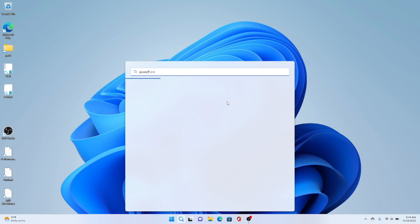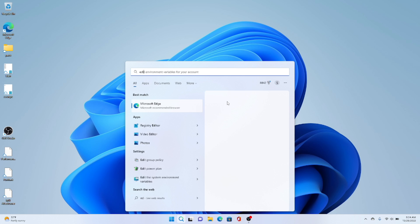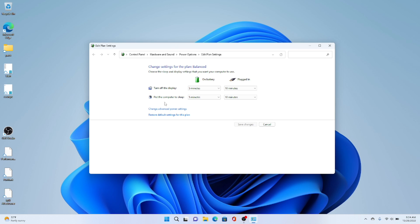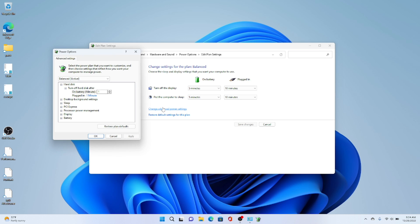The first thing you want to do is open up your power plan. Click Edit Power Plan, then change advanced power settings. Look for PCI Express. In here there's Link State Power Management, and you want to change both of these to off.